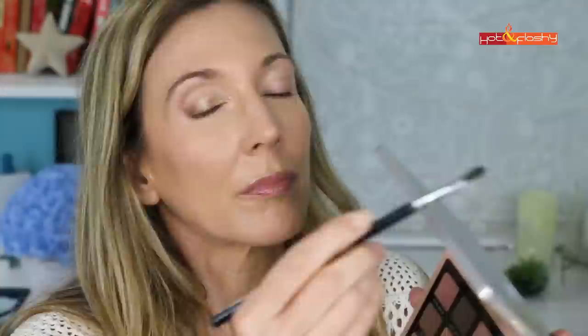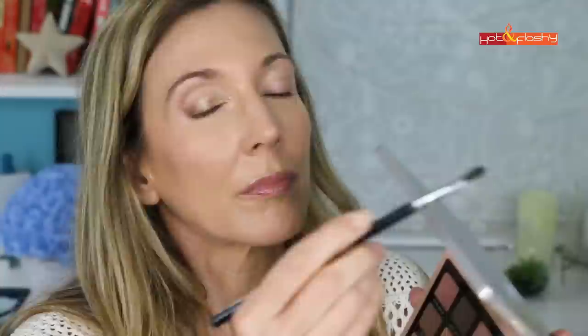Next I use the Sigma E47 crease shader with the shade Lash Line, dipping just the tip of the brush into the color and running it along my upper lash line to create a smudgy eyeliner effect, dragging it out at the outer corner for a wing, then blending it out. I finish with Marc Jacobs Highliner in Irony above the lashes, Stella smudge stick waterproof eyeliner in Vivid Smoky Quartz, Marc Jacobs eyeliner in In The Buff on the lower lash line, and a couple coats of Estée Lauder Sumptuous Knockout mascara.